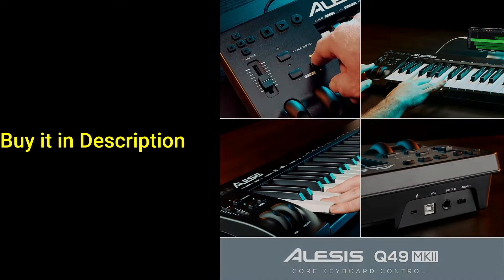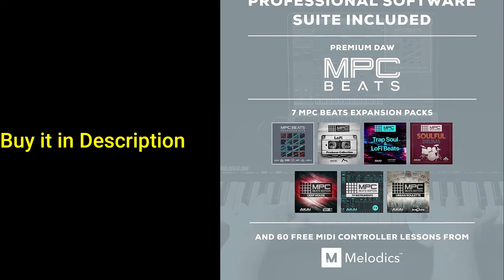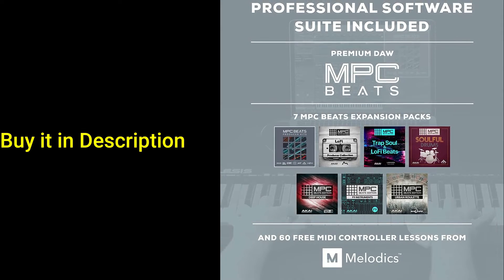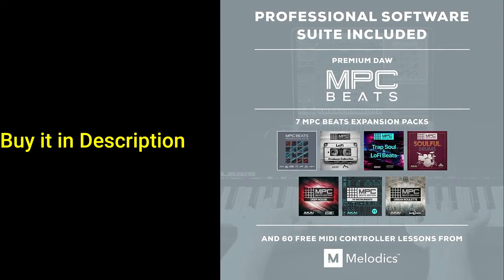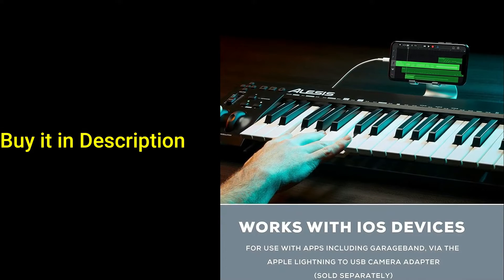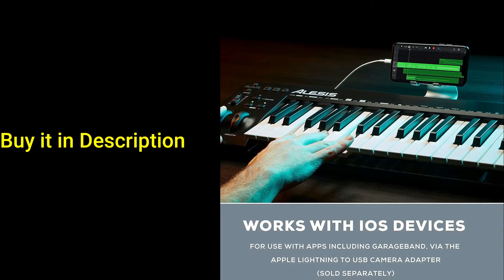Don't waste time clicking or typing your performance into the computer. The Q49 MKII has all the essential controls to help give your playing character. Add feeling and expression with easily accessible pitch bend and modulation wheels. Need that note to hang for a little bit longer? Plug in a sustain pedal — not included — and give your melody the added human touch it needs.